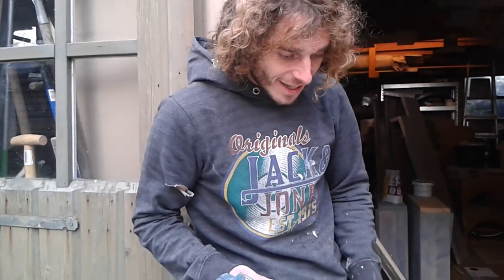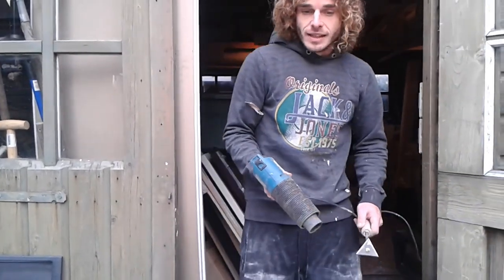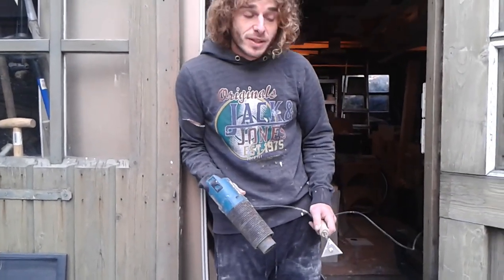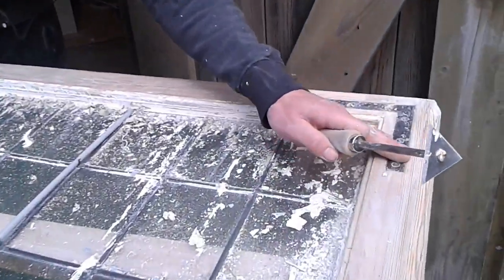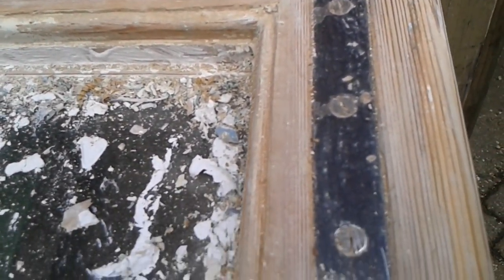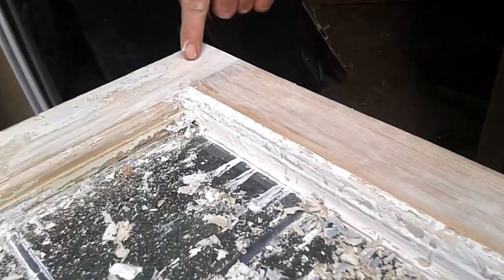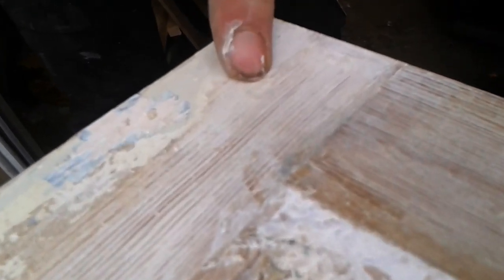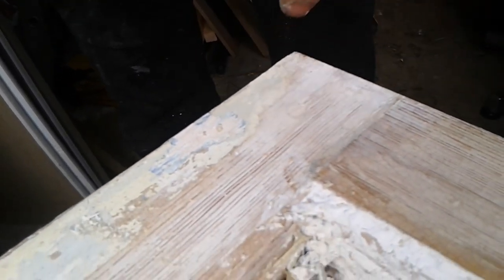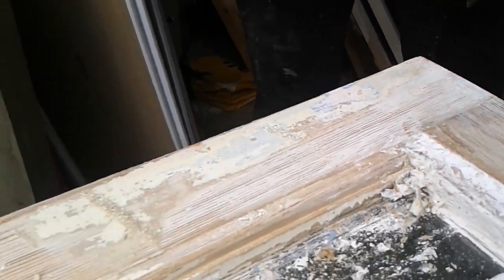This is a very old frame. These are very old frames — you can see it here. It's a metal piece, never used to be used. Here you can see it again. Here they have a connection. It's just a piece of paper that they have done.